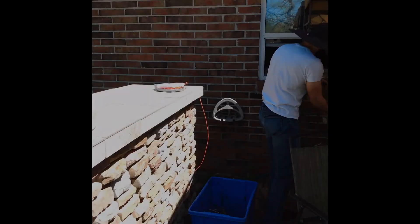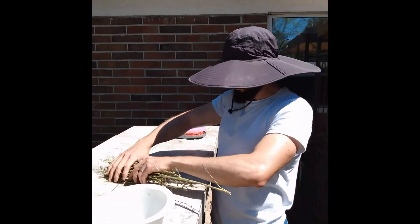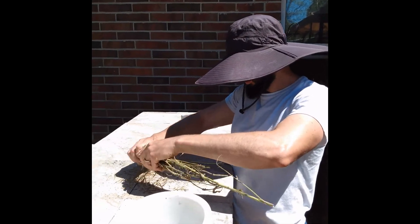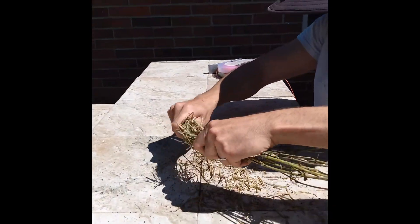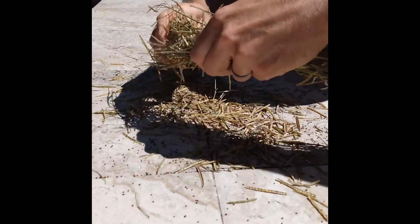Once they have dried, I proceed to collect the seeds. To do so, I mush them with my hands to break up the seed pods. Then I collect the shaft and the seeds with my hands, removing as much shaft as possible.